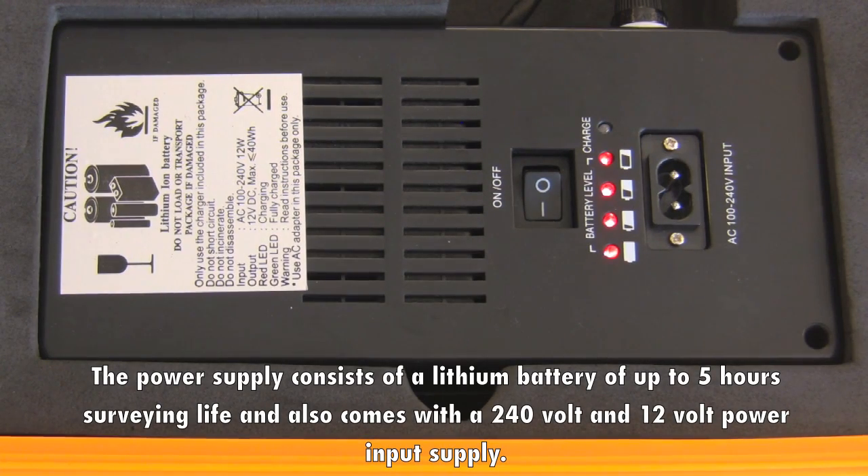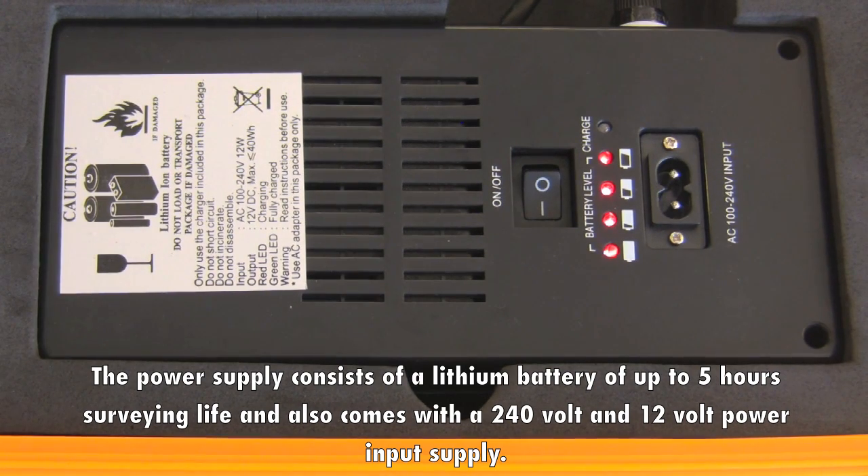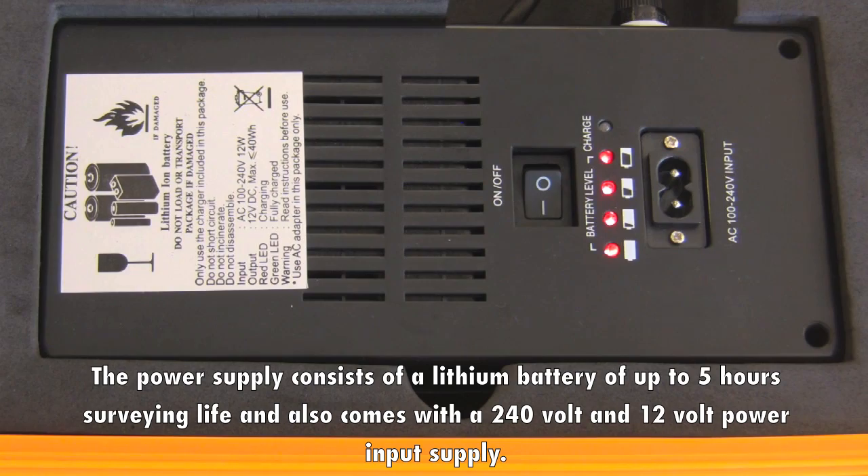The power supply consists of a lithium battery with up to 5 hours surveying life, and it also comes with a 240V and 12V power input supply.